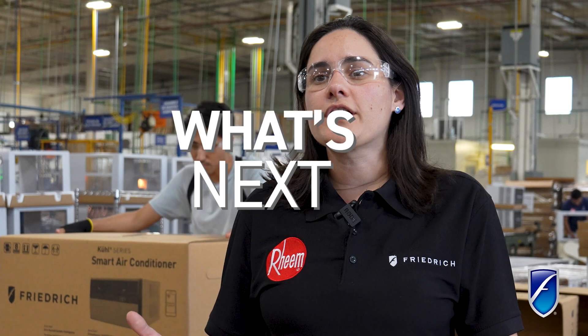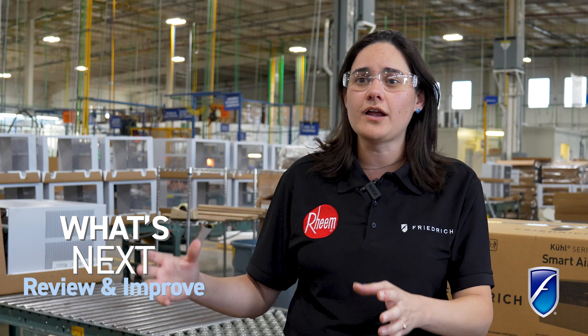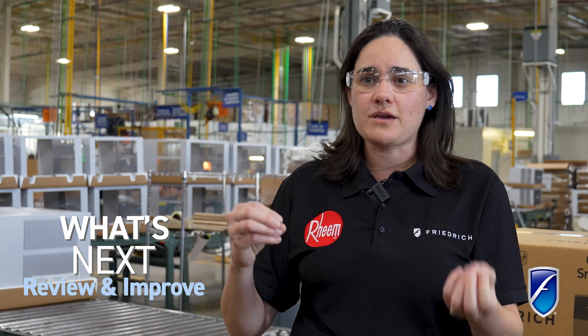Next is putting together lessons learned — the things that we did great and also the things that we didn't do as well. Trying to find ways and processes to make it better next time and assure a good product in the end.